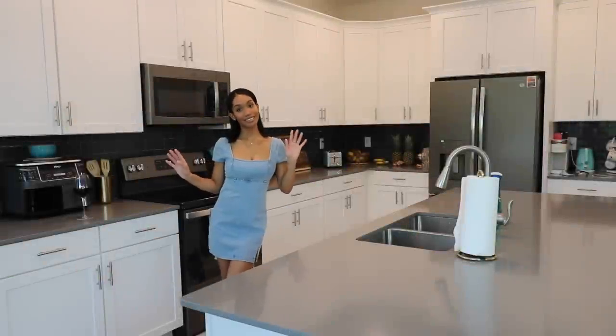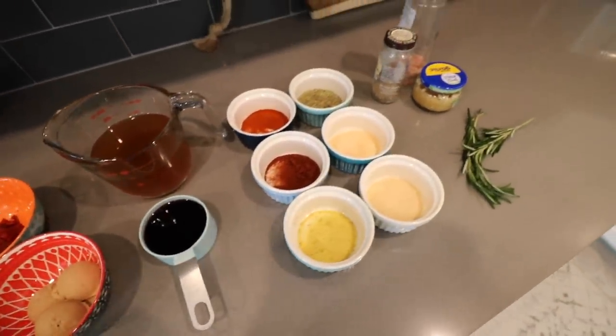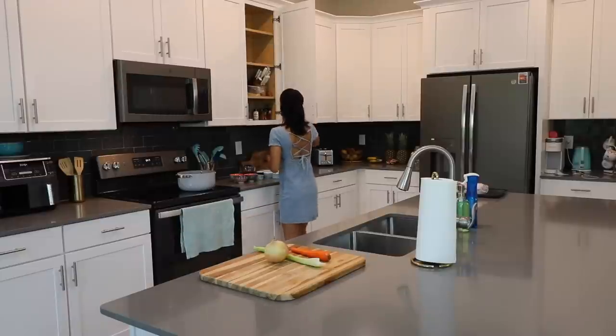Hey guys, welcome back to my channel and thank you so much for coming back for another video. Today I'm sharing how I make these easy beef short ribs.